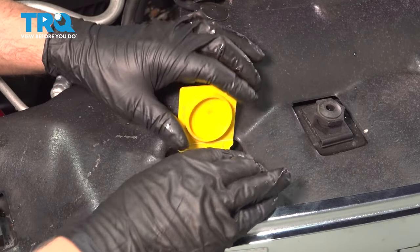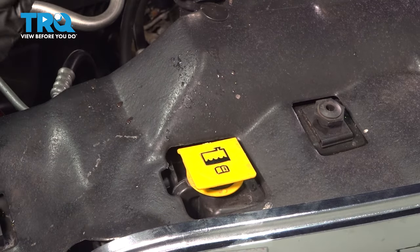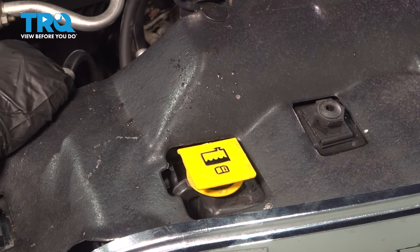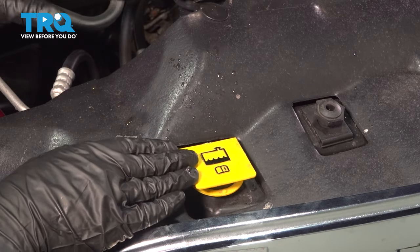Put that back in. Then you want to start and run the vehicle for about 15 to 20 minutes, monitoring the temperature inside the vehicle. Make sure the engine does not overheat. Make sure you have heat coming out of the dash, and then shut the vehicle down. Let it sit. Once it cools, adjust your coolant levels accordingly.